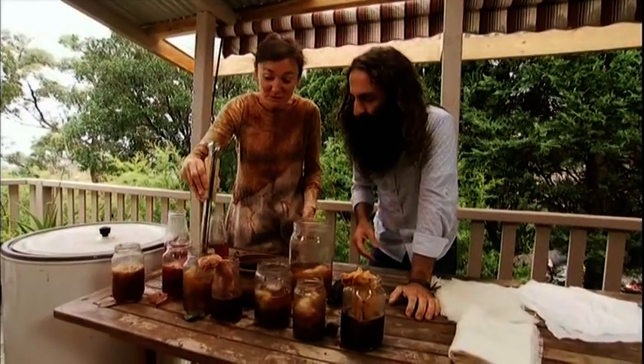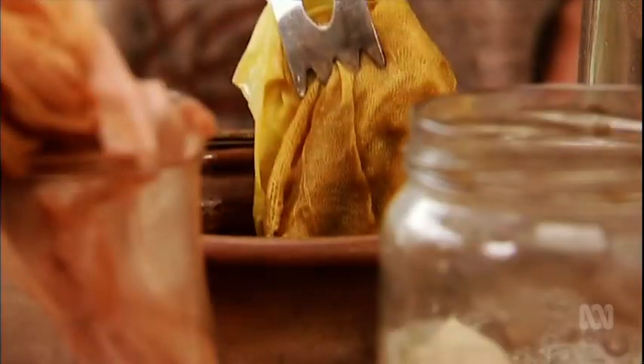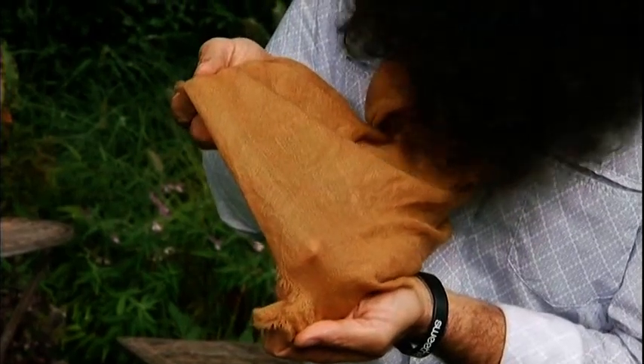Earlier in the program I visited a talented textile artist and together we made some great plant dyes. Have a look at what Gina and the Eucalyptus nicolai bark have done to my scarf. I absolutely love it. But that's it for this week.